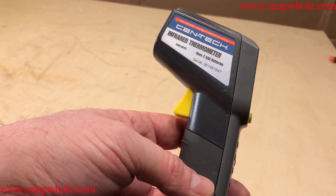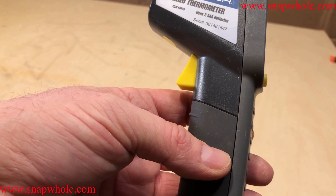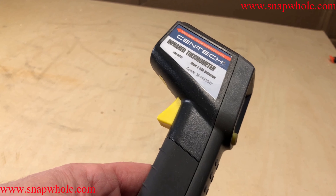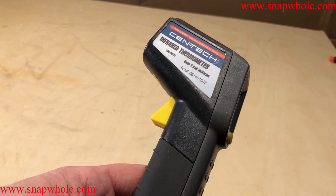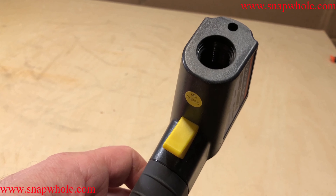I bought this at Harbor Freight for about fourteen dollars — it was a super coupon or some sale they had. The item number is 60725. I bought this for two things: first, I wanted to be able to check the temperature coming out of the air conditioning vents and compare that to the temperature of the air going into the air return.